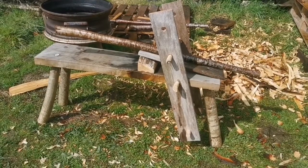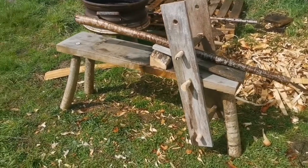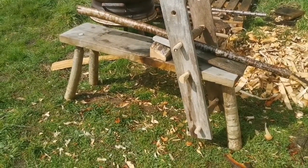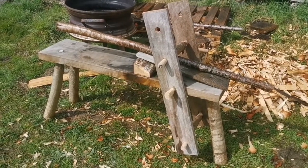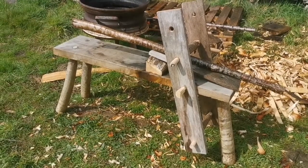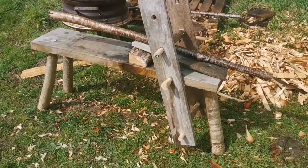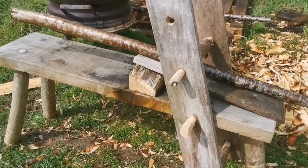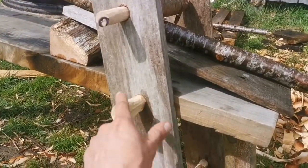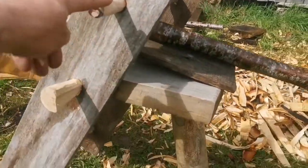I'm just going to flip the camera around — here it is. I thought I'd just do a quick walk-around first. Now this is a very rustic shave horse but it's functional, it works. I used what I had available. There's no nails or screws in this, it's all just holes and pegs. What we have is a three-legged stool or bench, with a couple of holes drilled into the side of the bench, and this piece is pegged to it so that it pivots.